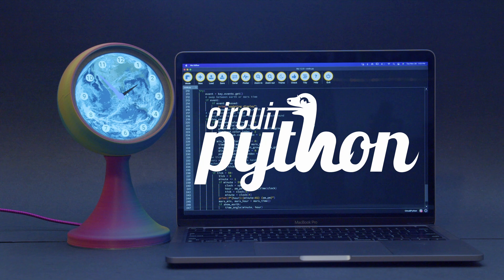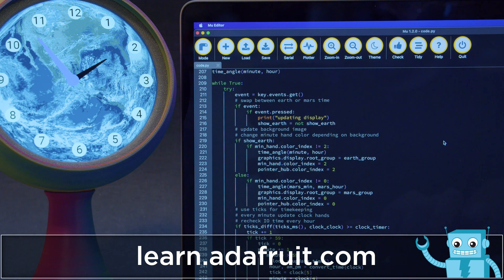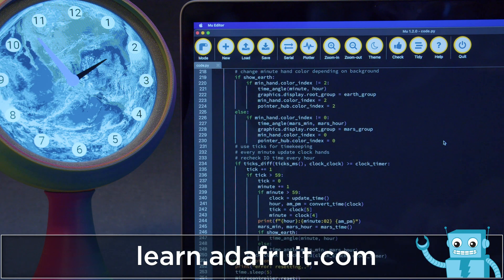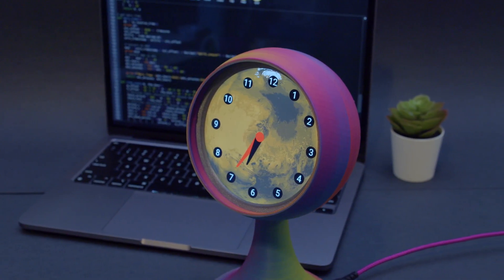The latest version of CircuitPython adds support for the Qualia S3 and DisplayIO library for the 4-inch round display. The code uses bitmap images of Mars and Earth, while the numbers, hour, and minute hands are drawn using VectorIO shapes.